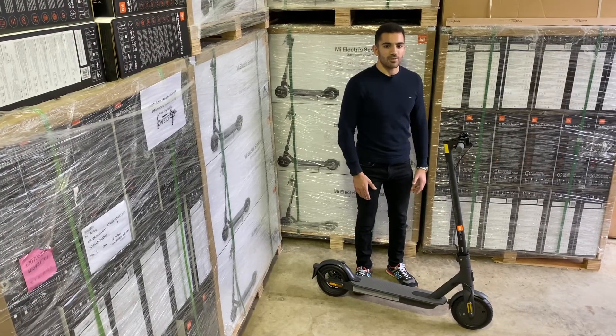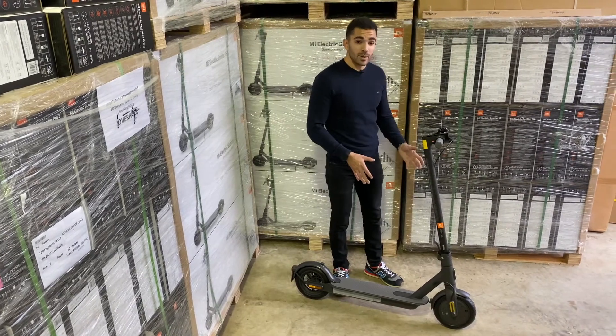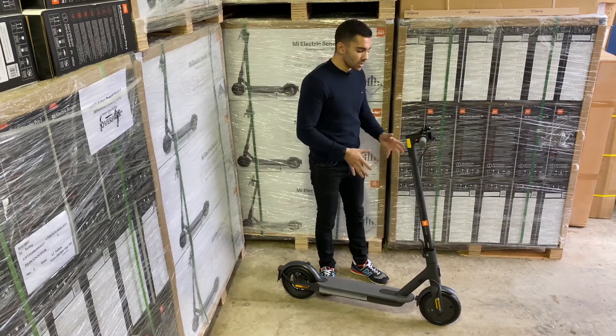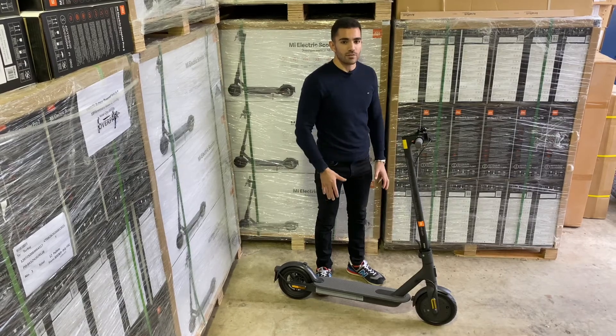Today we've got the Essential electric scooter here from Xiaomi. This is one of their latest models to join their fleet. If you're familiar with Xiaomi, we've had the M365 and the M365 Pro — the Essential is one of the new models that have just come. It's an entry-level scooter, their lightest yet and also most cost-effective.